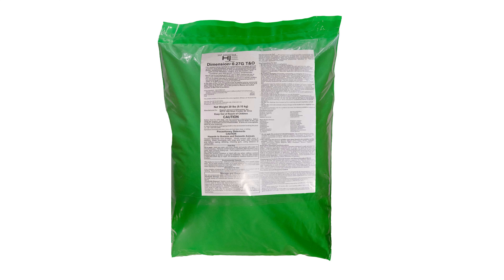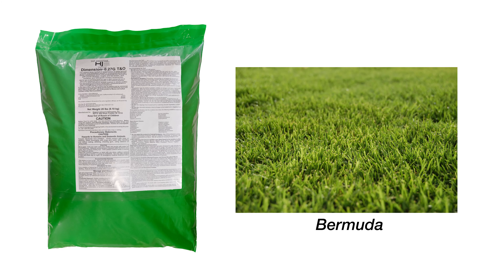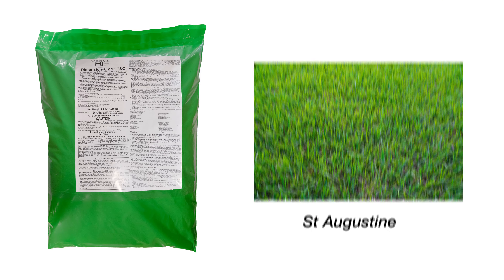Howard Johnson's Dimension 0.27G pre-emergent is safe to use on most turf grasses, both warm season and cool season, including Bermuda, Fescue, St. Augustine, Zoysia, Ryegrass, and Centipede.